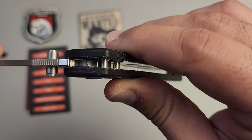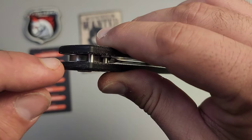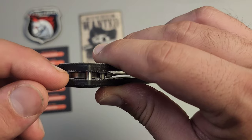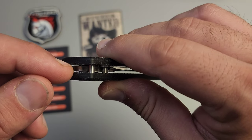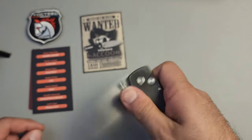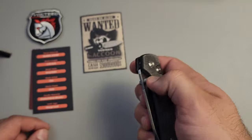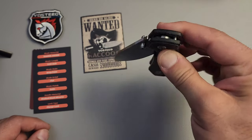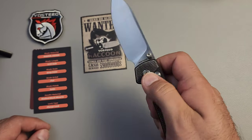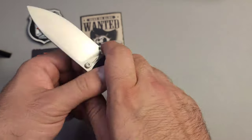When you actually lubricate this, it's kind of interesting — you're going to have to put extra attention on this side of the blade, making sure that you actually get lubricant on the button itself so it'll slide smoothly. And I haven't done anything to it and it's still crazy drop-shot. No problem. Really, really nice job from Vosteed.